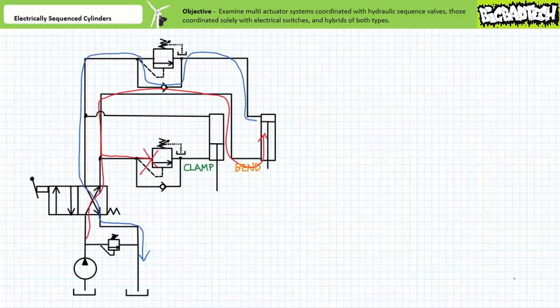When the directional control valve is returned to the cross-connect position, note the check valve bypass routes flow around the sequence valve on the cap end of the bend cylinder and allows the bend cylinder to retract with no pressure precondition. However, the normally closed sequence valve on the rod end of the clamp cylinder initially prevents retraction of the clamp cylinder. Only when the bend cylinder fully retracts does pressure rise to that of the set value of the sequence valve on the rod end of the clamp cylinder. At this point, the sequence valve on the rod end of the clamp cylinder maintains pressure in the primary circuit and opens, allowing the clamp cylinder to retract. Note how the pressure decision made by the sequence valve on the rod end of the clamp cylinder coordinates the actuation sequence, and the sequence valve on the cap end of the bend cylinder is bypassed. Long story short: retract the bend cylinder first, then retract the clamp cylinder.